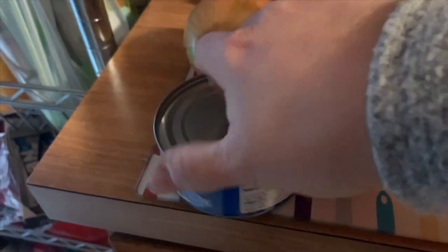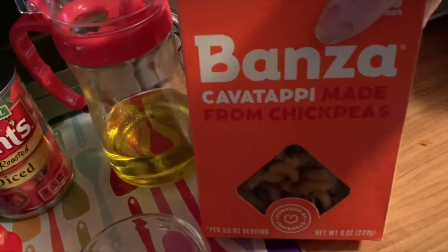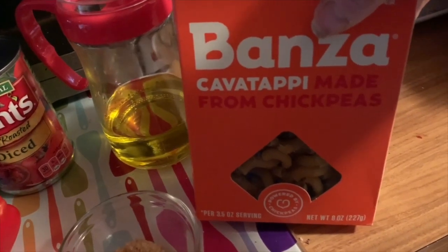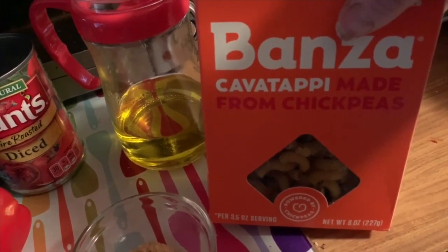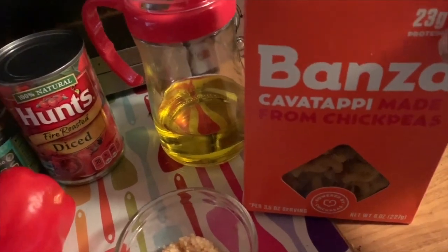Here are the ingredients: we're going to need a can of chunk white solid white albacore tuna, onion, a bell pepper — it calls for an orange one but I have a red one, I don't think it makes a big difference — some capers, some kalamata olives, some fire roasted tomatoes, some garlic, some olive oil, and I'm using chickpea pasta. I'm not a fan of chickpea pasta with tomato sauce, but I'm going to give it a try with this puttanesca. For the Purple plan people, this would be a zero-point pasta.